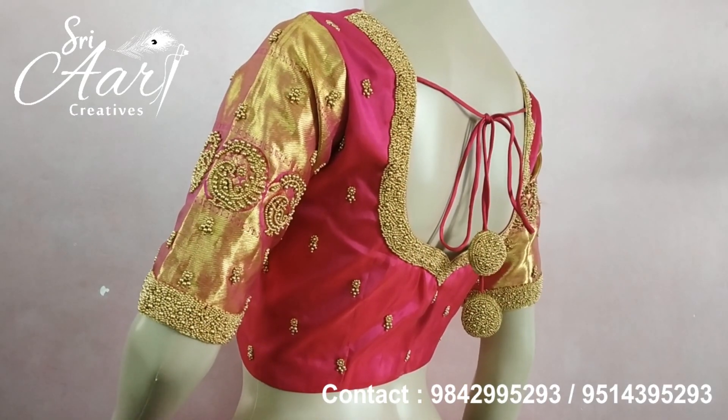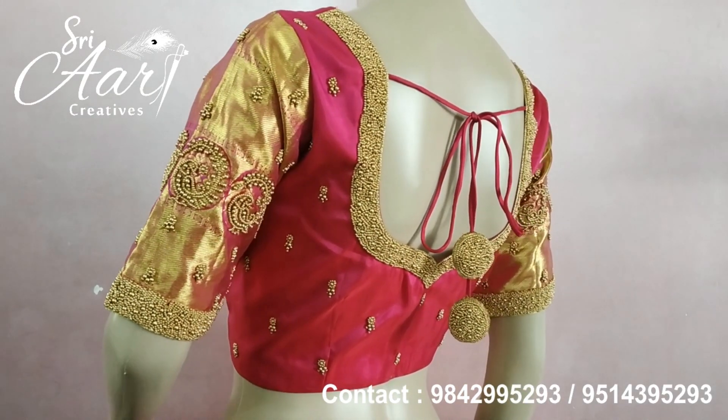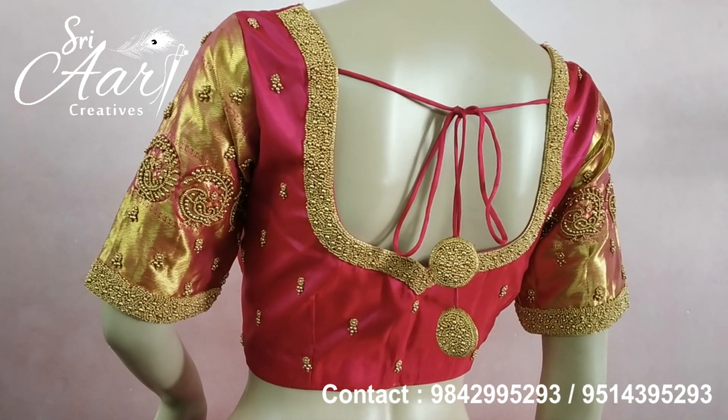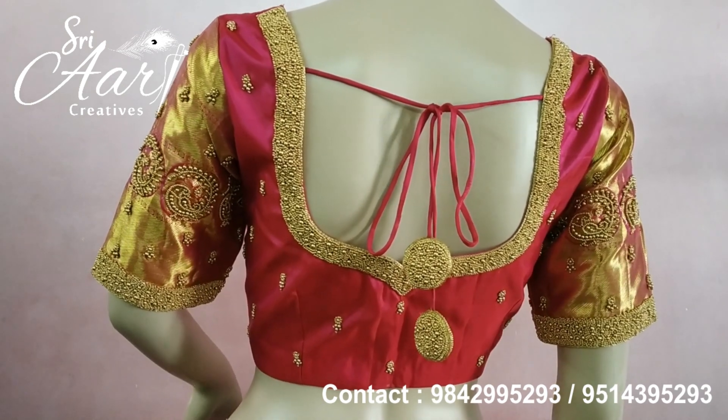You can see the mannequin — look how neat it is. It is very decent. In the bridal, we have a blouse.